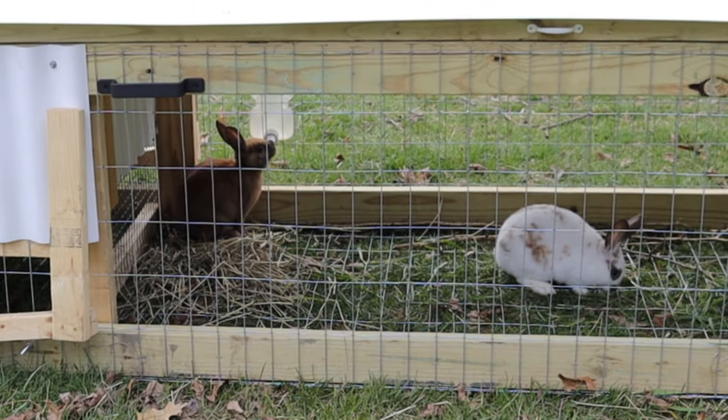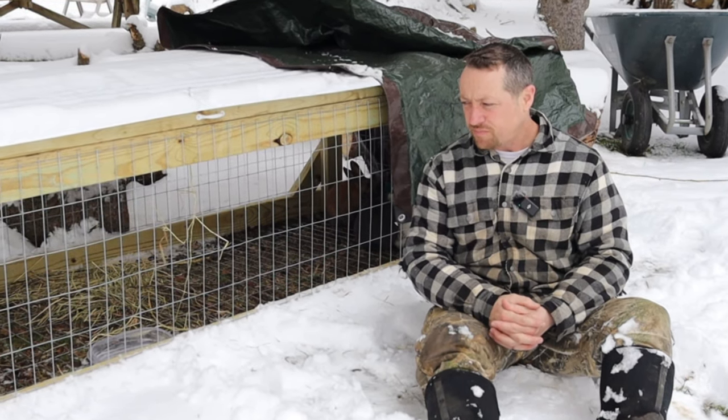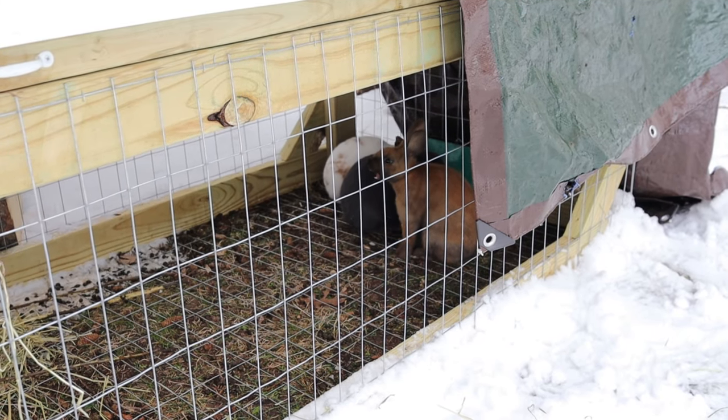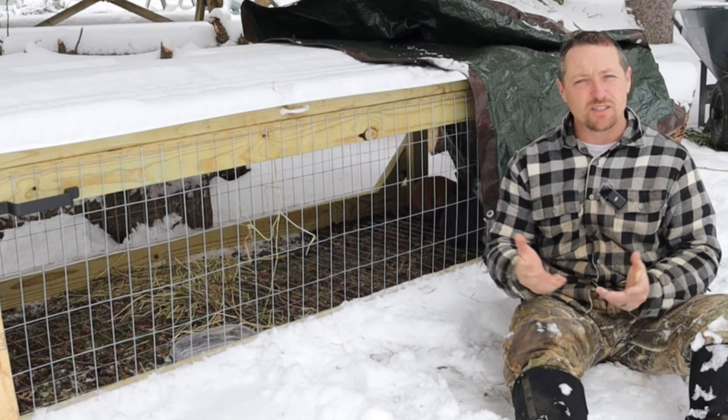We can't move this tractor around with the snow and weather. It looks like the snow is going to be here for a couple of days. That's why we were feeding a little bit of pellet. So if we had to lean on the pellet a little bit more, we can. I recommend to everyone to feed at least a little bit of pellet so that the rabbits are still adjusted to it.